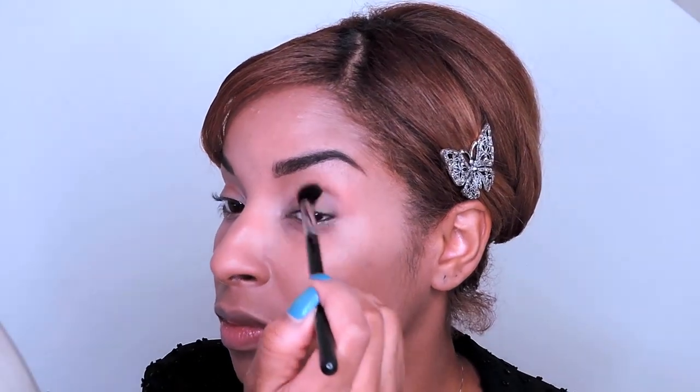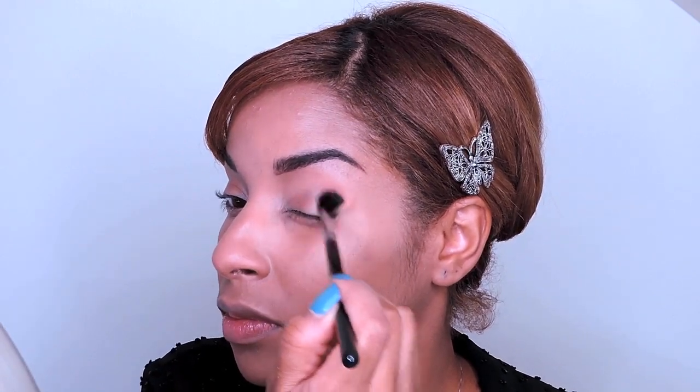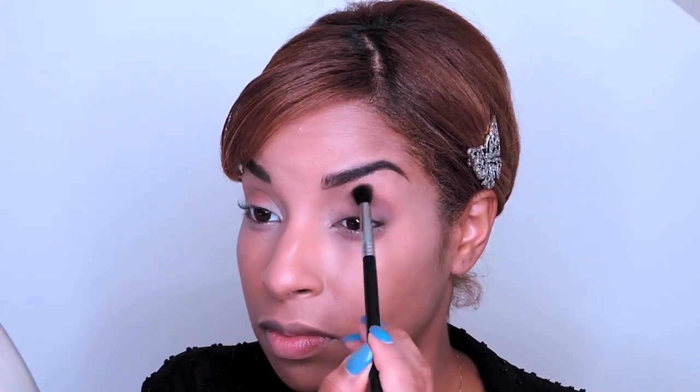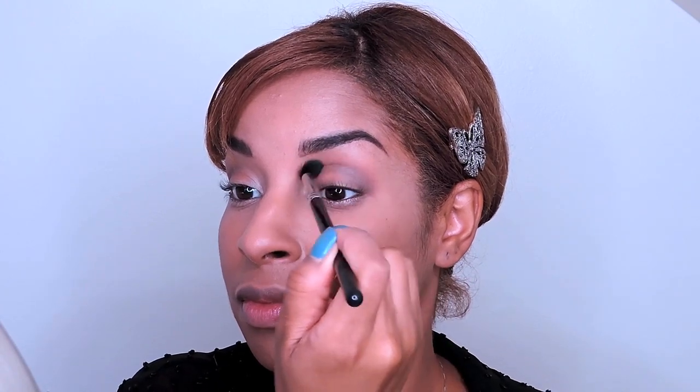For this eye look, I'm going to use L'Oreal's Color Reach Dual Effects Quad in Absolute Taupe. The first shade I'll use is this brownish taupe color, and with light pressure I'm going to blend it in and slightly over my crease. It helps to do little circles to blend and apply.